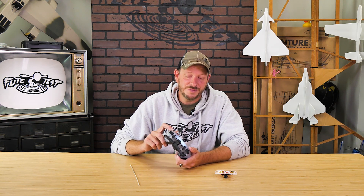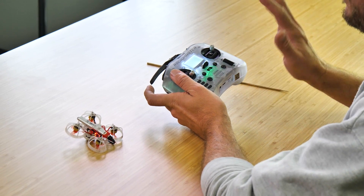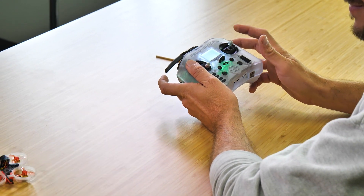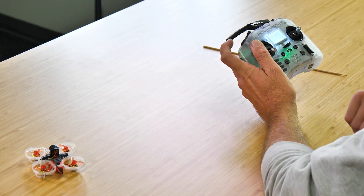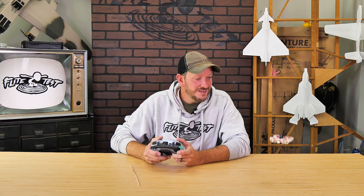Imagine a situation where you're flying, you bump into something, and you're upside down. The first thing you want to do is disarm. The second thing is press down on aux 4, which is your upper right hand button. You'll even see on this transparent transmitter that it glows a little bit red. Now we can rearm, and when I push the stick all the way left, right, forward, or backward, I can flip over. Once we're flipped over, I can disarm flip over after crash, cycle back on, rearm, and enjoy flying.